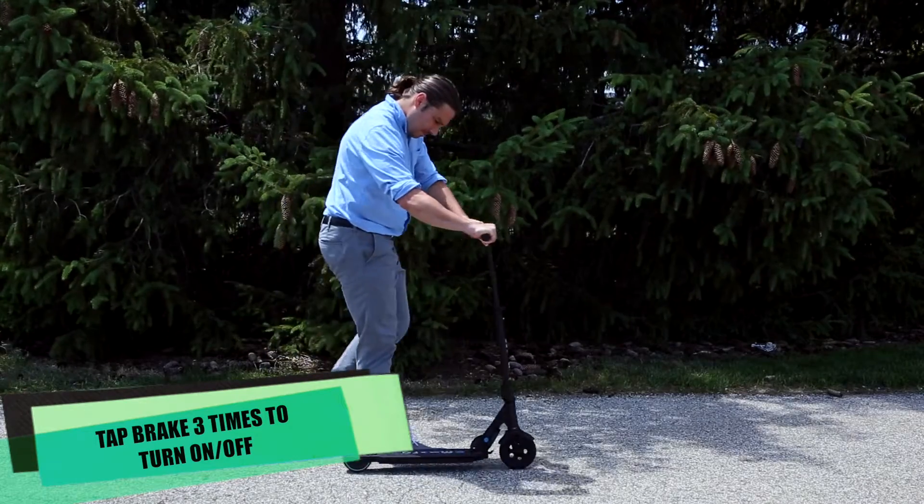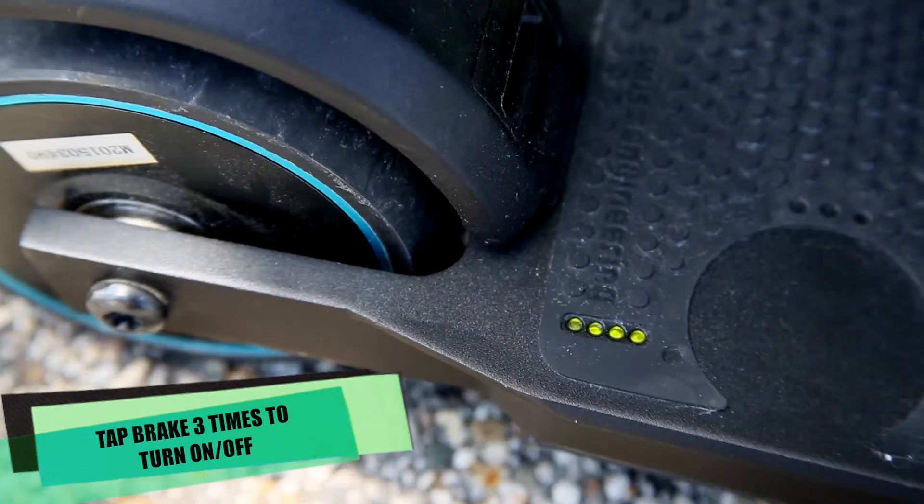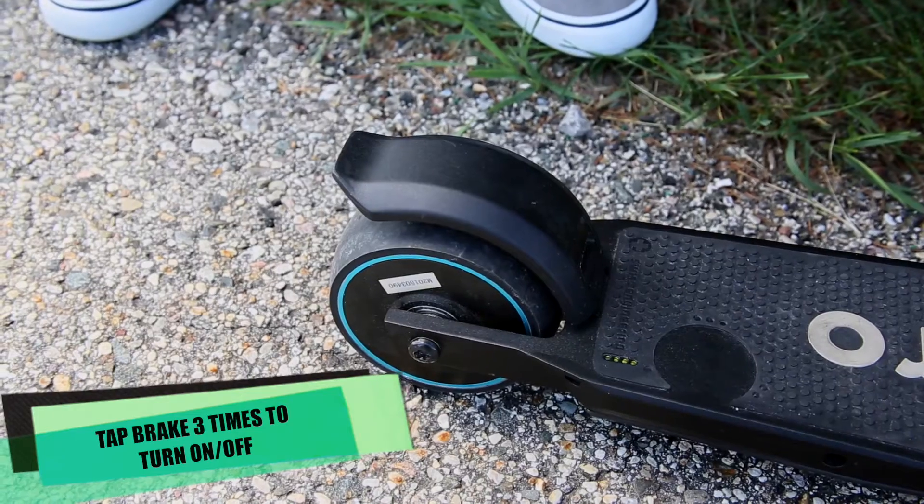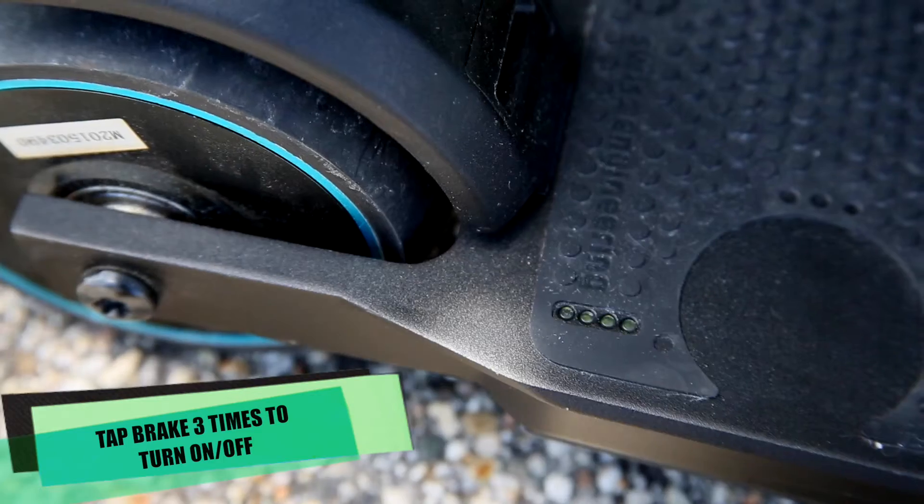Next, turn your E-Micro on by tapping the brake three times in succession. You should see all of the battery indicator lights come on. To turn off, simply tap the brake three times again in succession. You should see the lights dim.